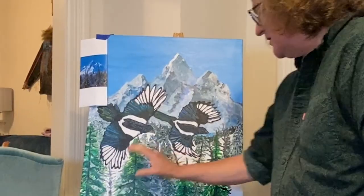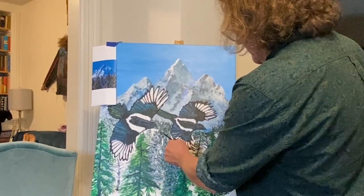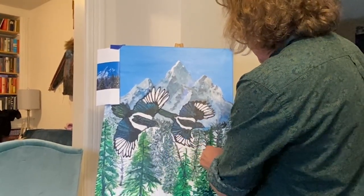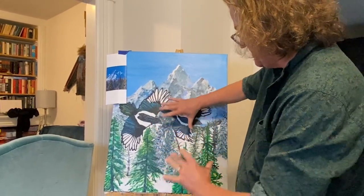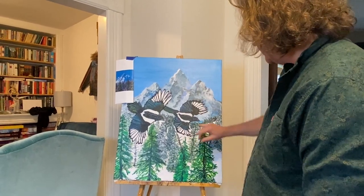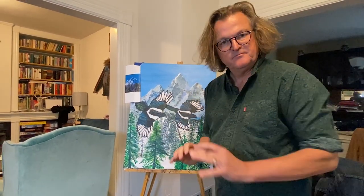Let the foreground dry, but as they're drying I want to thin out some of this with white, and again I'm going to create depth as we go back. So that's what's lacking — we've got to get it up into the mountains, and then when we mute things the birds will stand out even more.